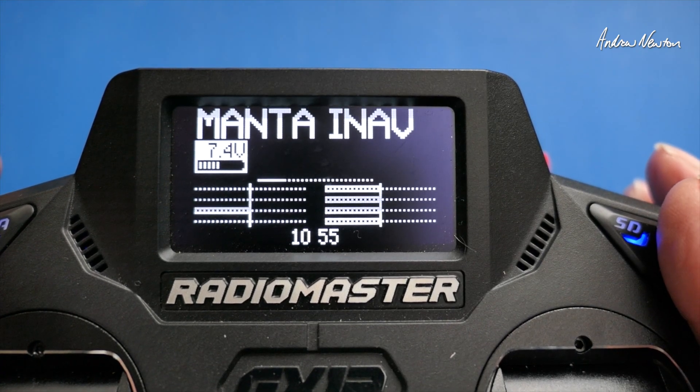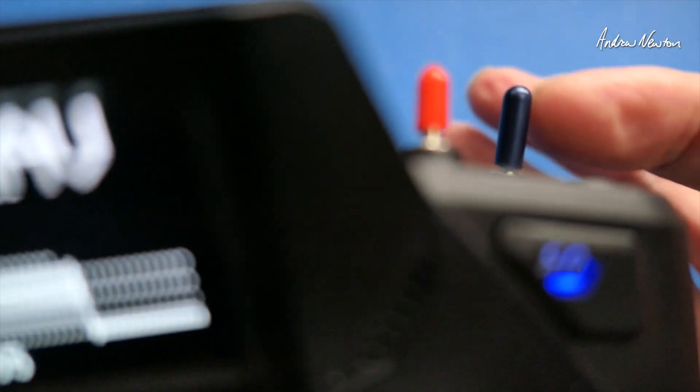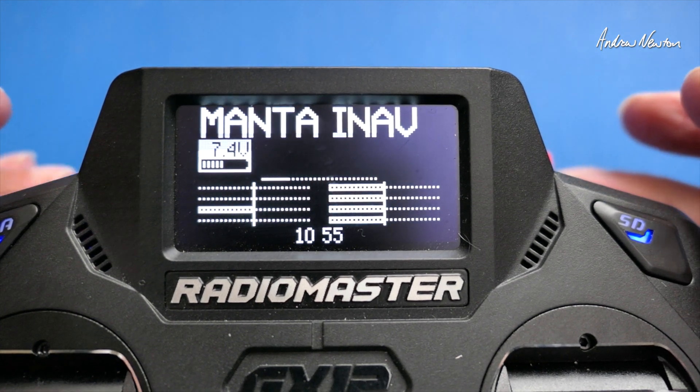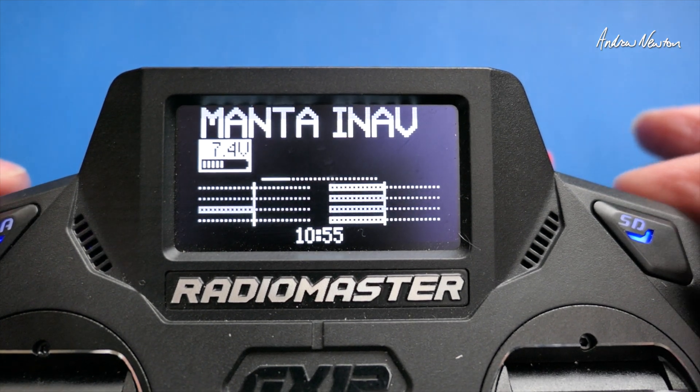There is some debate about what is a good arming switch to have, and often you would just have a two-position switch, but I find that a bit dangerous. It's a bit easy to arm accidentally and disarm accidentally. I want something just a little bit more with safety in mind.